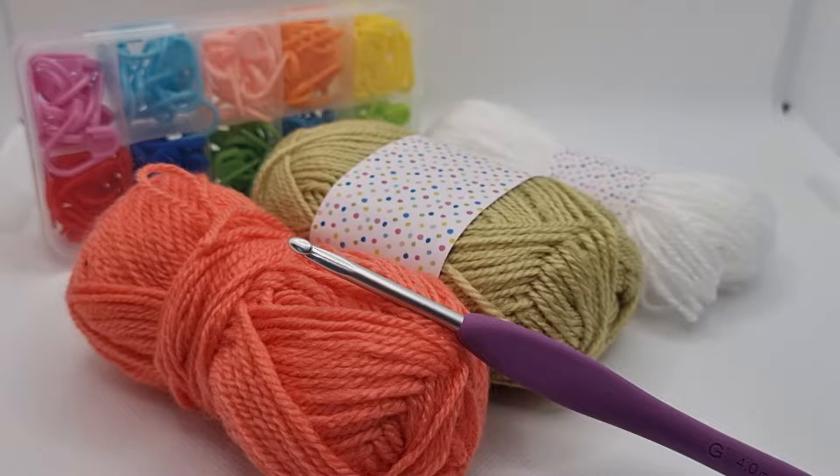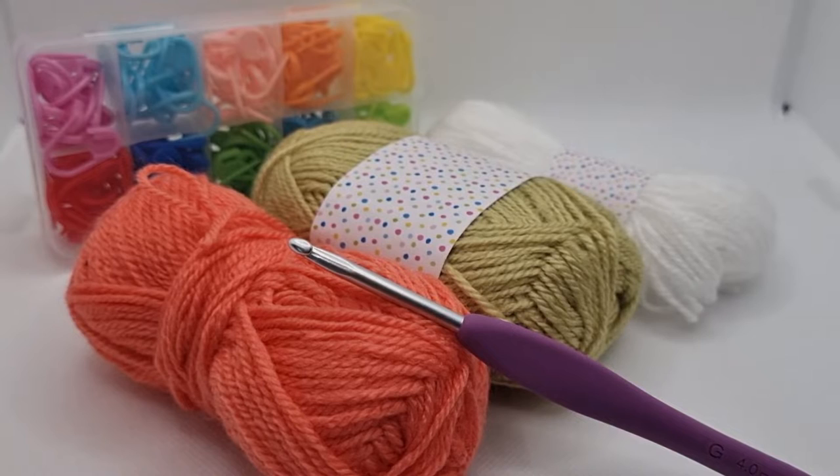I've seen a few people complain about the quality of the yarn that comes with the magazines - all I can say is switch up your hook. This is some of the best yarn I've worked with in a very long time. These are the Clover Amour ones. I just purchased one four millimeter hook which is around five to six pounds on Amazon. You don't need to go for the full set. Try it out and if you love it, put the whole box on your Christmas list.